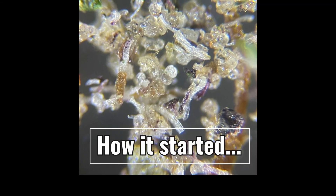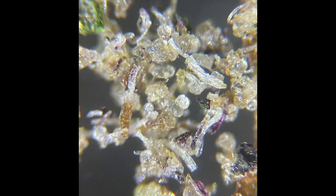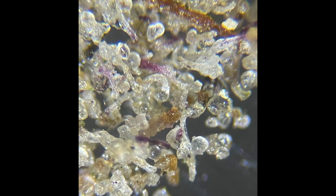Let me explain how this works. This is the keef feed under magnification — this is what goes into the machine. When we run that keef through the tribostatic once, we get two fractions. These are the heads that come out. Notice a significant improvement. However, there are still plenty of contaminants left.